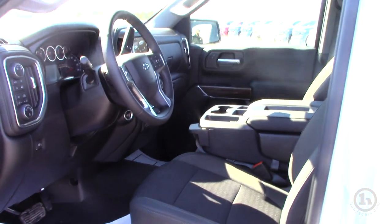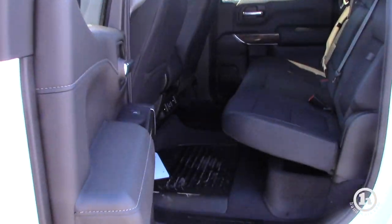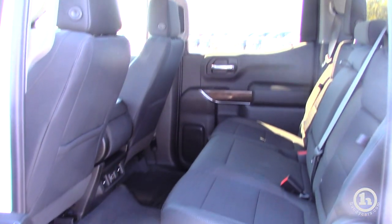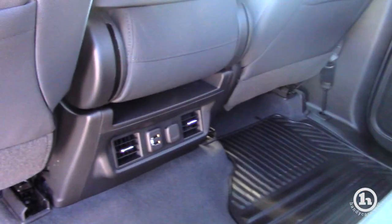The crew cab is a little bit bigger this year than it was in the previous generation, about two inches bigger in the back seat. It does come with its own air duct ports for the back seat, as well as two USB chargers for anybody that wants to plug in a device to keep charged.